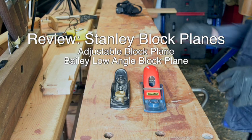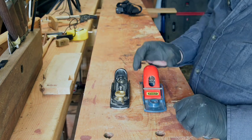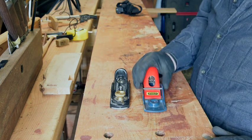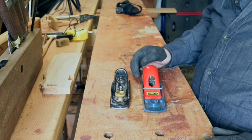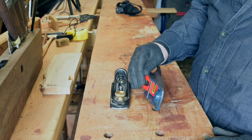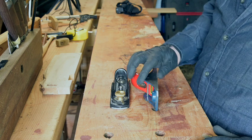Today we're going to do a review of these two little Stanley block planes. This one I bought in 1980 when I first started in trade school. I still use it — not every day, but I still use it frequently.